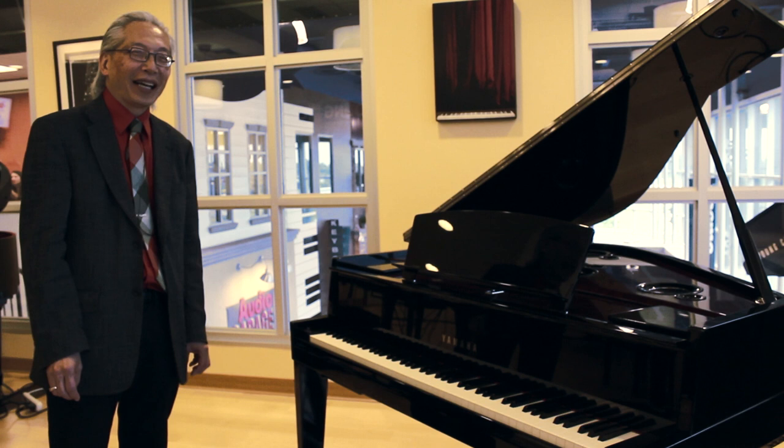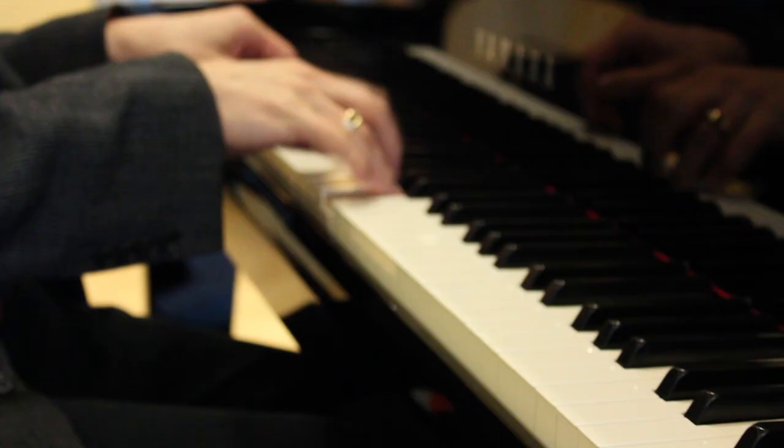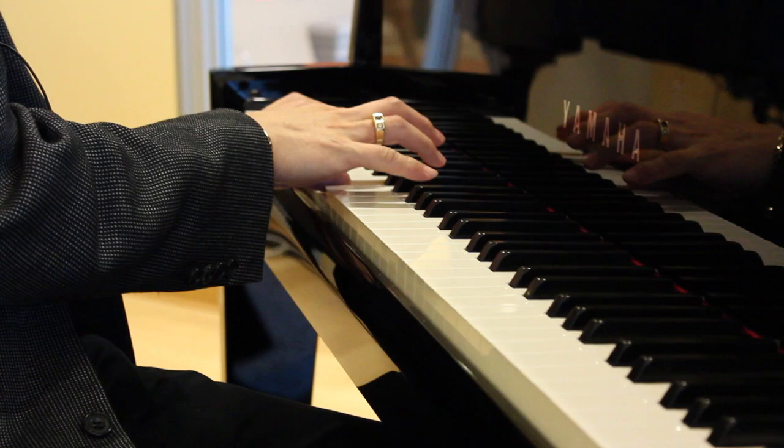Hi, my name is John Ibada. We're here at Cosmo Music's Piano Loft and we're going to take a look at a new technology from Yamaha. They call it a hybrid piano because it combines a real grand piano action with the highest level of digital technology in reproducing the sound.